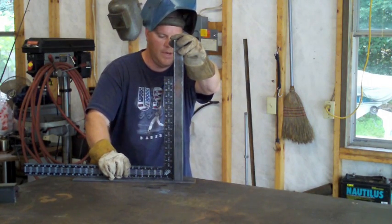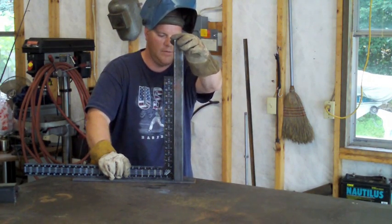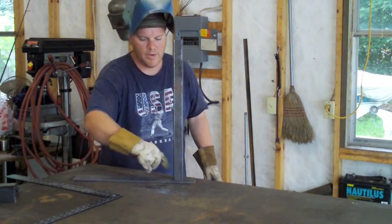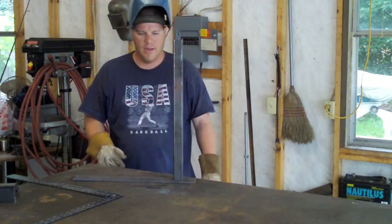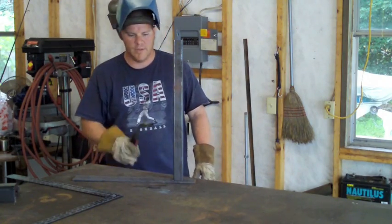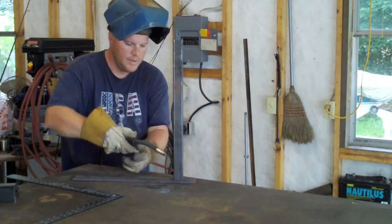It looks like it worked a little bit. I can push it back and get it square but you'll see what I'm getting at here. Now I'm going to go ahead and lay a bead on this side. Keep your eye up here and you can probably watch this thing move as we go. Here it goes.